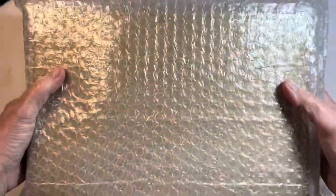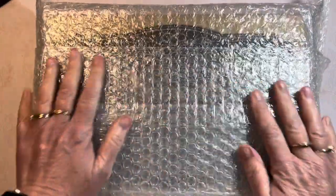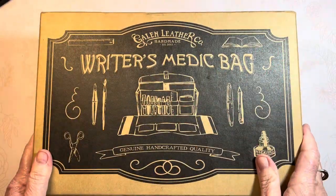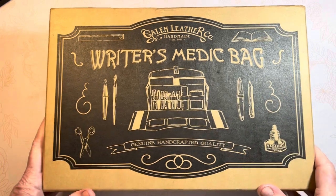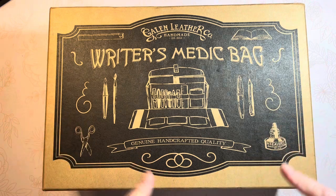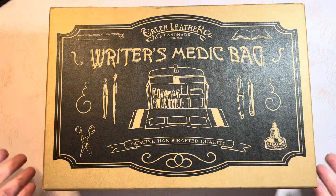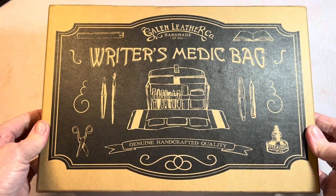I don't want you to listen to all the bubble wrap unveiling, but I do want you to see how well packaged this comes. And voila! As we can see from the label in the box, it is the writer's medic bag. I've been recently ill and I may have to pause or edit out coughs or sniffles as I'm recovering.